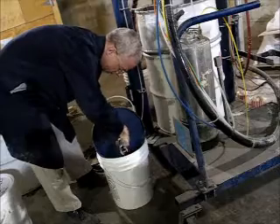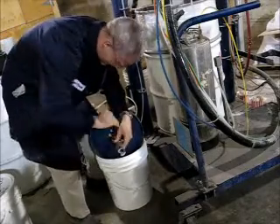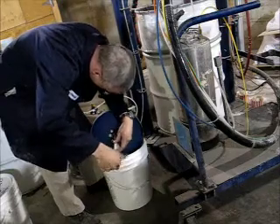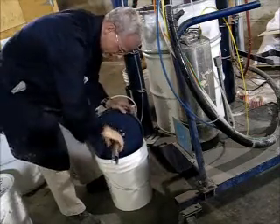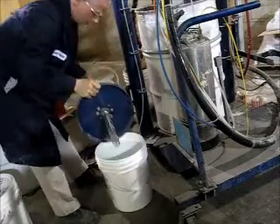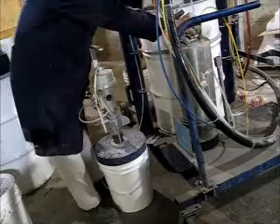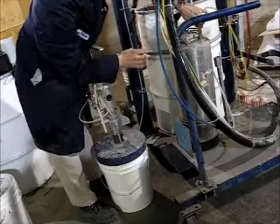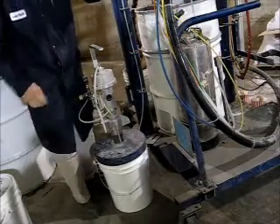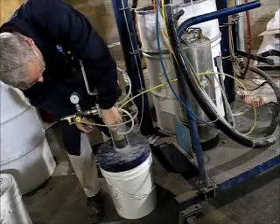So that's the pickup going into the bucket of acetone — I'm speaking in case somebody understands English and can hear us talking. And that's the acetone line going to the gun.